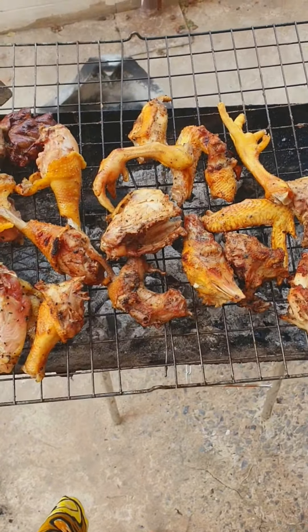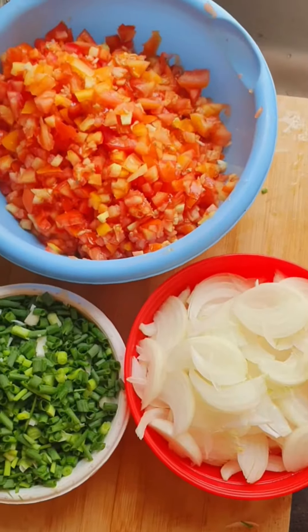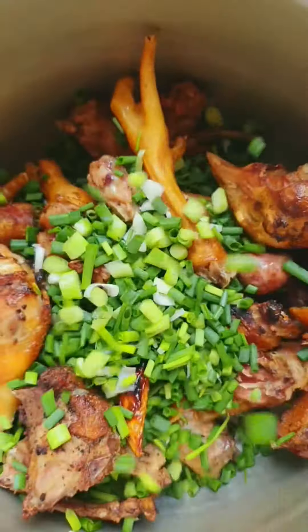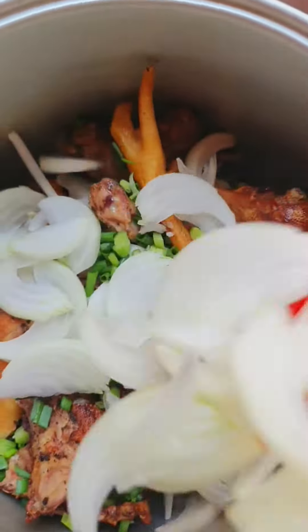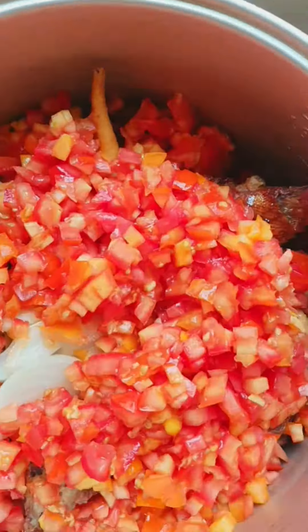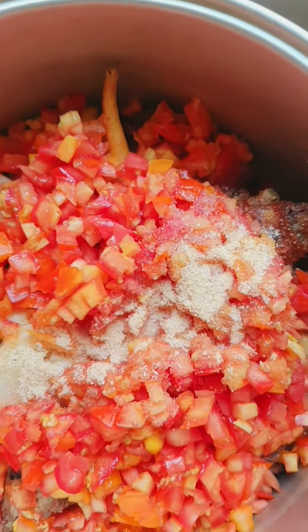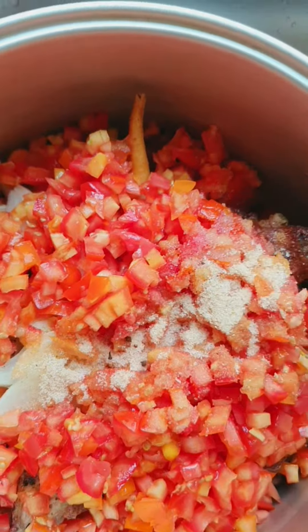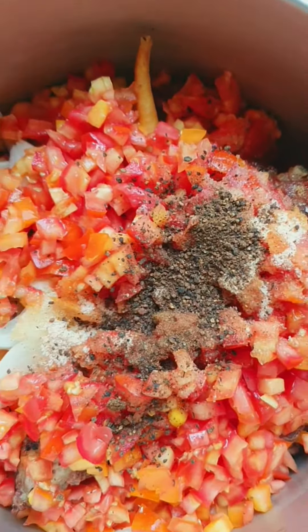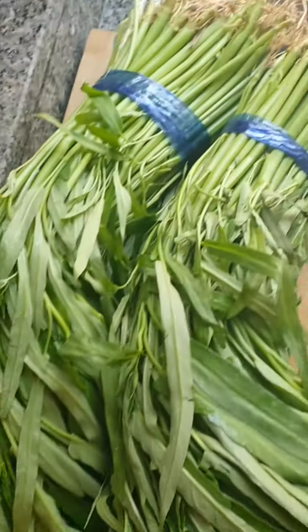After grilling, I set it aside. I'm going to be slicing my tomatoes, onions, and spring onions — those are already done. I'm going to put some spring onions, onions, and tomatoes inside my grilled chicken, and add salt, seasoning powder, and again the bush pepper. Do not forget bush pepper — try this and you'll thank me.